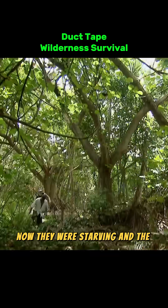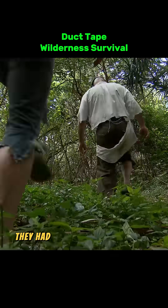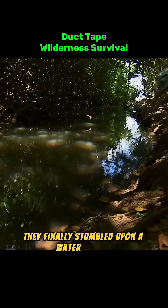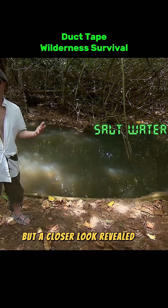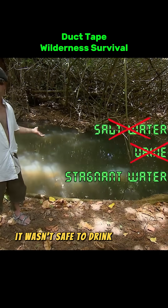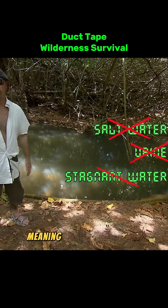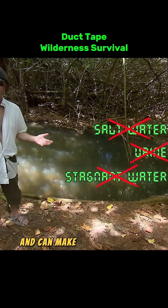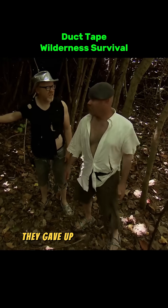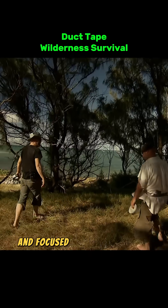Now they were starving, and the sun was setting fast. They had to find water. After two hours of searching, they finally stumbled upon a water source. But a closer look revealed it was stagnant water. No matter how thirsty they were, it wasn't safe to drink. Stagnant water doesn't flow, meaning it's full of hidden bacteria and can make you seriously ill. Not worth the risk. As daylight faded, they gave up on finding clean water and focused on setting up camp.